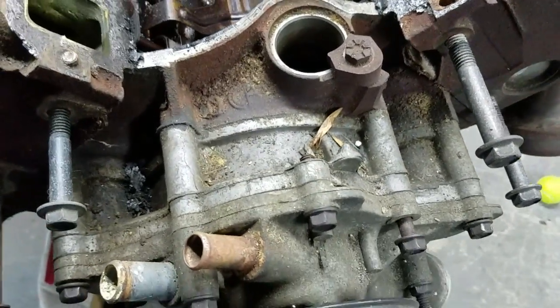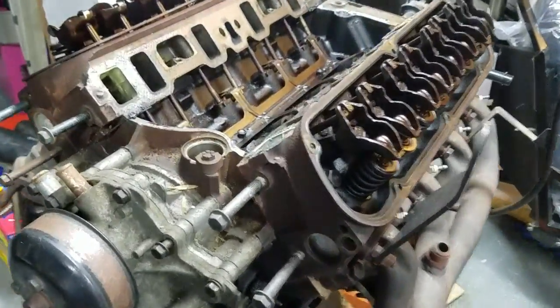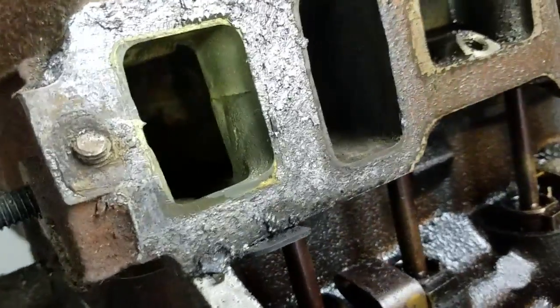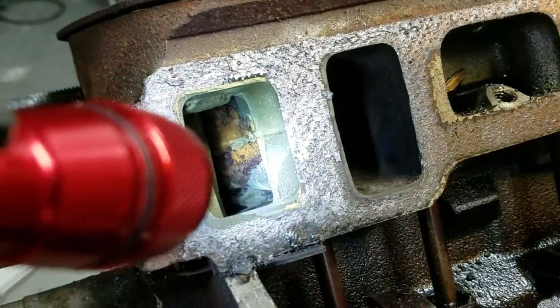It looks like it may have been sitting outside a little bit, but it's been in my garage for the last 15 months. What I want to do is kind of just a walk around — see if you guys notice anything that is wrong. There's some rust inside there.